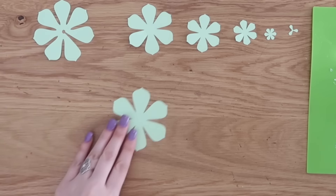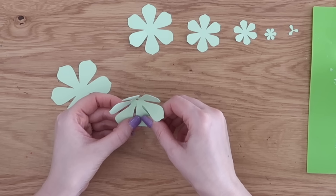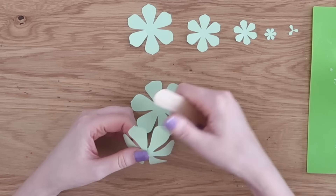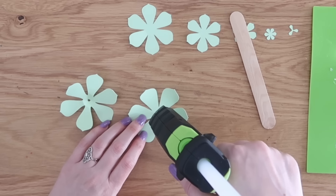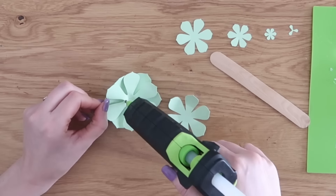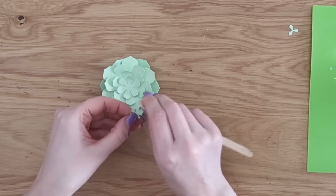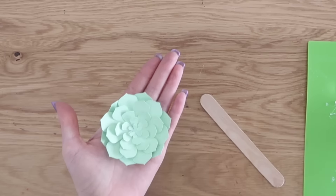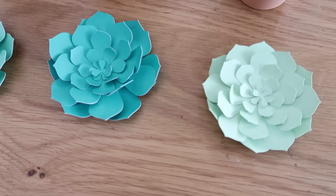I stacked them in order once I pulled them off the mat to make assembly easier. One of these succulent petals needed to be kind of glued over to the other one to give it some fluff. You can also take a popsicle stick and run it up the fronts of your petals so they curl upwards, which is more of a natural succulent look. Then you can start layering your petals on top of each other, again just using some hot glue. There's something very calming and therapeutic about making paper flowers and seeing them come to life. You can really see this succulent go from paper to something very realistic-looking.